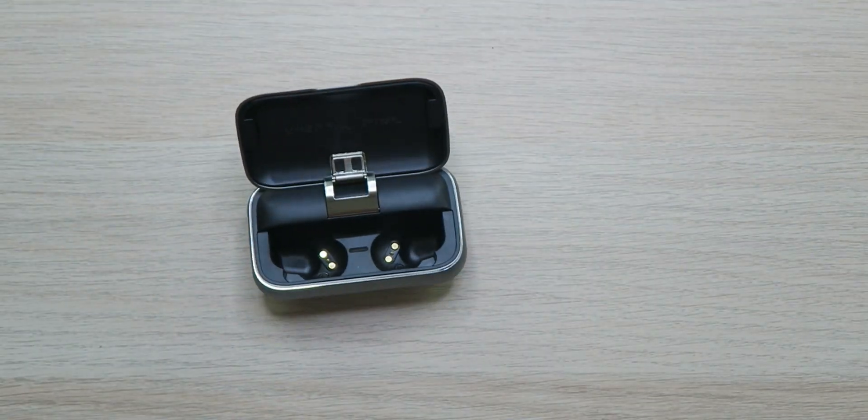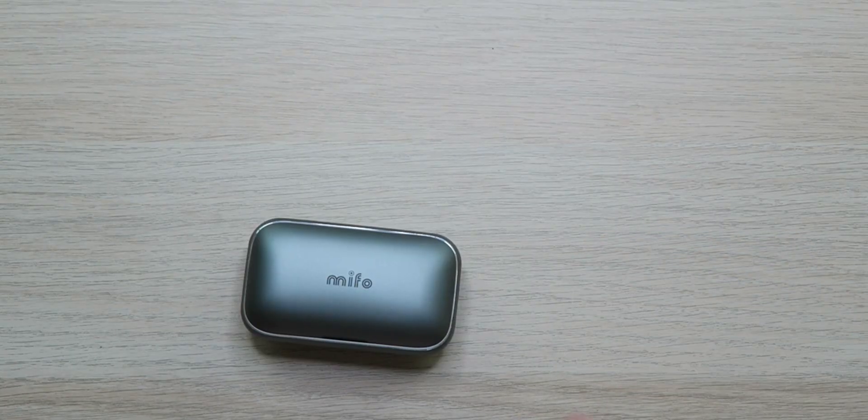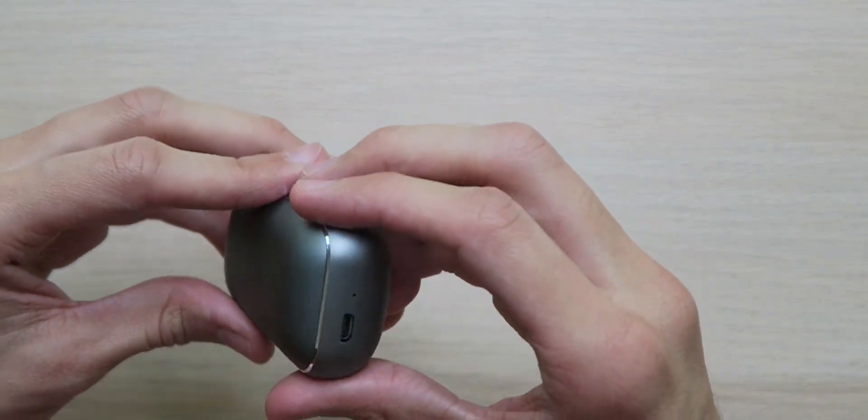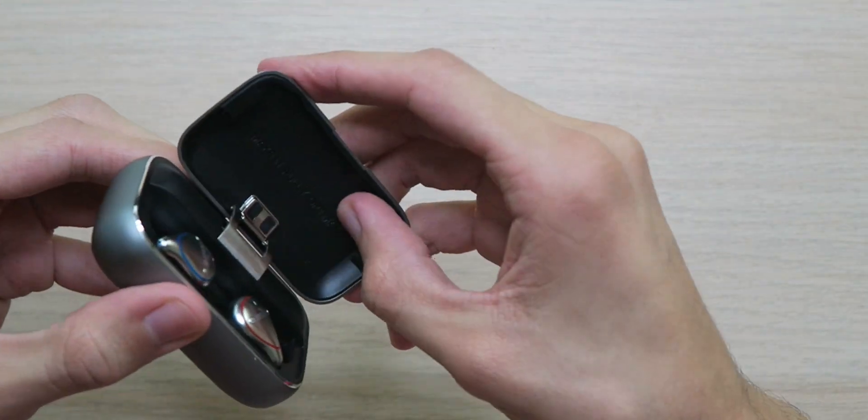All right, you guys, I know what's on your mind. You want to know if these are good, you want to know if they live up to the hype. First things first — fit, comfort, and feel. They're really comfortable, really good seal, really lightweight. Forget that they're there. They felt really good, weren't moving whatsoever — I was shaking my head, you guys saw that, and they didn't go anywhere. They felt really solid, really good quality. This case is on a whole nother level. The only thing I wish is that it had USB type C, but other than that, it's like the most solid earphone case I've ever had. It might actually be metal — it gives that premium feel, it feels like metal.